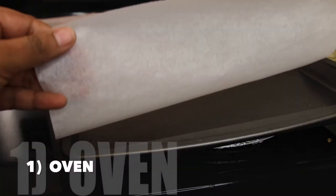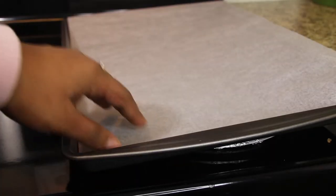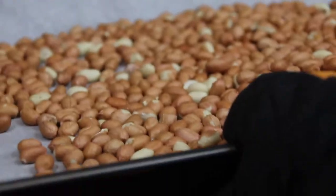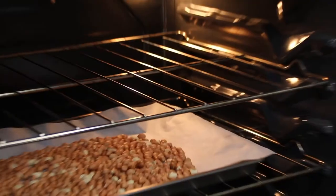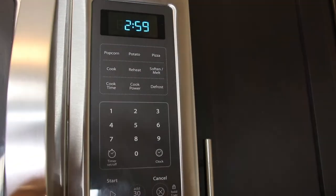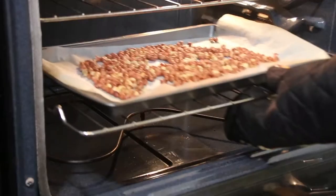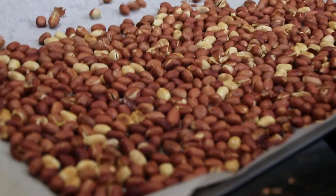First is to use an oven. Spread a parchment sheet on a baking pan and spread peanuts evenly on it. Put it in the oven at 350°F or 180°C for about 6 to 9 minutes, depending on how toasted you want your peanuts to be. Set a timer of 3 minutes to check and toss the peanuts every 2 to 3 minutes for even heating.